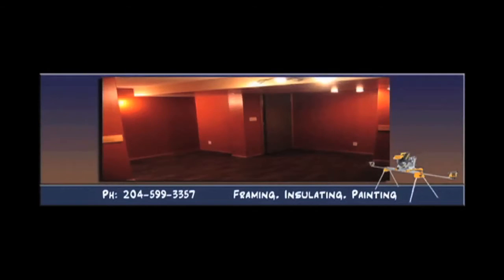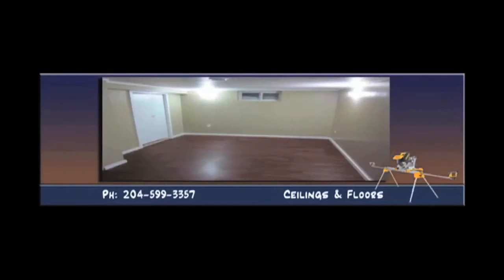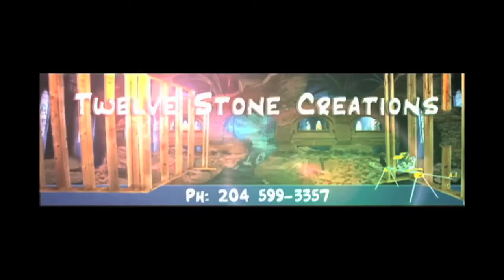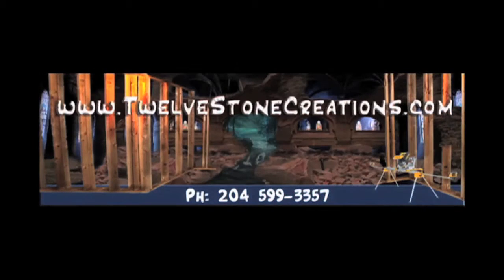From small repairs to large projects, we've got you covered. Visit 12stonecreations.com or call 204-599-3357.